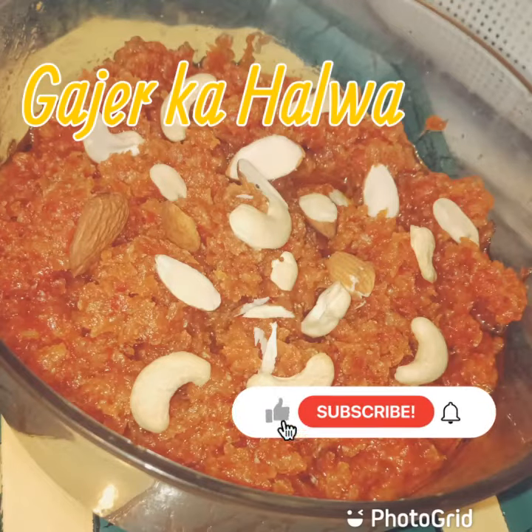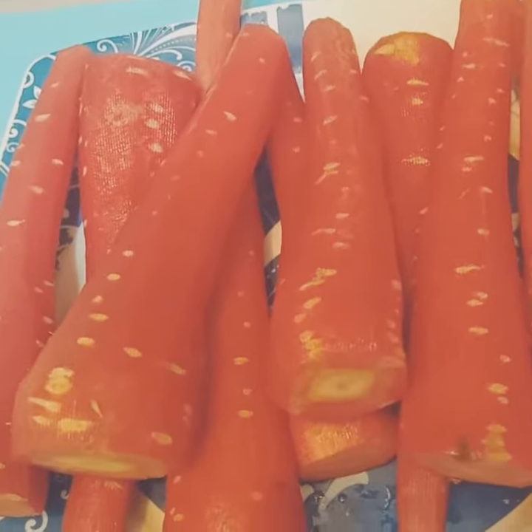Assalamu Alaikum my YouTube family. I hope everyone will be fine. Today's recipe is gajar halwa. So let's start.